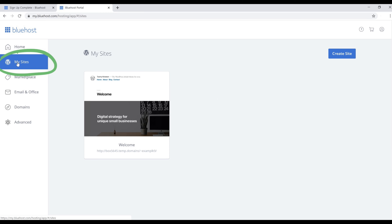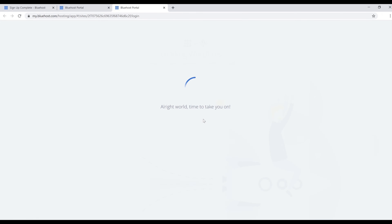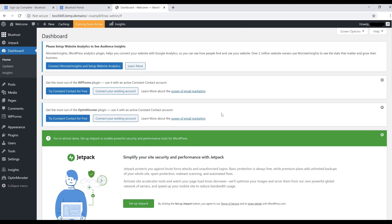On the left side, click on 'My Sites'. Hover your mouse over your website and click 'Log into WordPress'. After a couple of pages load, you'll end up on your WordPress dashboard. This is the page you'll see every time you log in — it's where you add and edit your content, choose the look of your website, and much more.